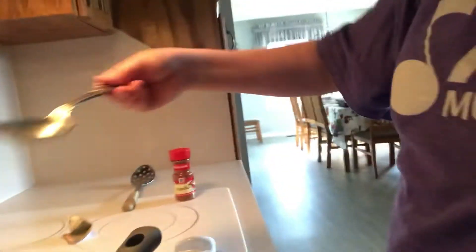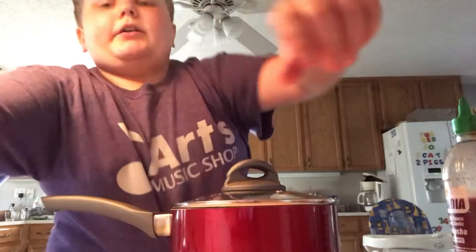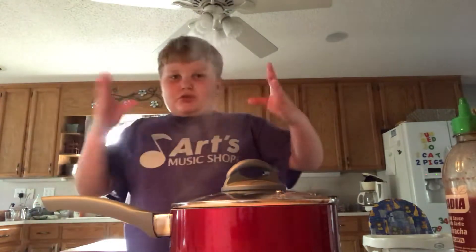Stir it, stir it, stir it. So, now that that is going, put that lid on, because we don't want anything bad happening — like a spill or anything. It gets everywhere.